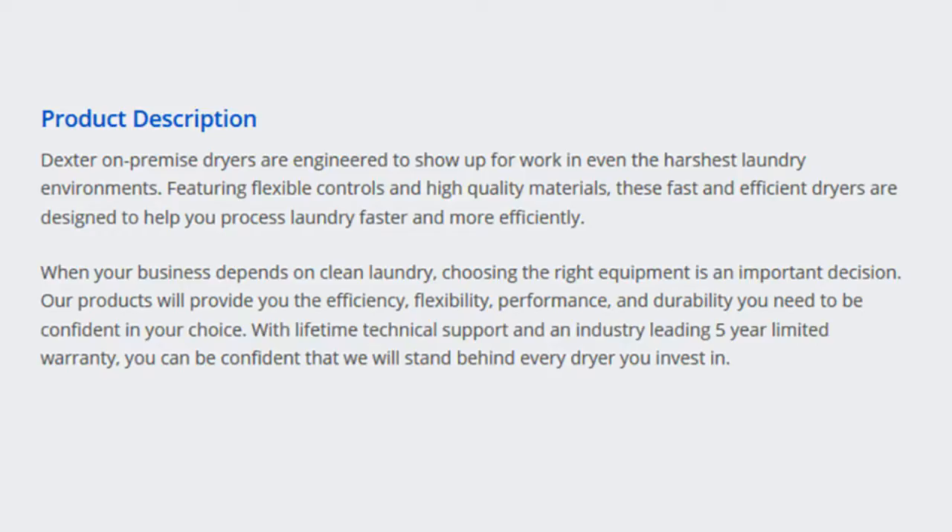Our products will provide you the efficiency, flexibility, performance, and durability you need to be confident in your choice. With lifetime technical support and an industry-leading 5-year limited warranty, you can be confident that we will stand behind every dryer you invest in.